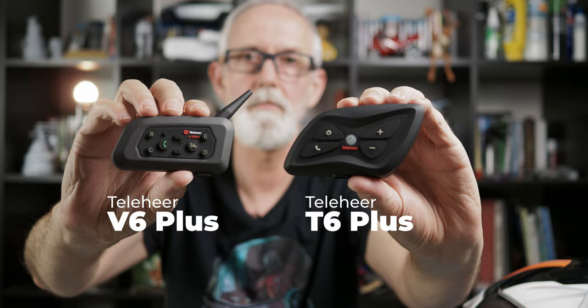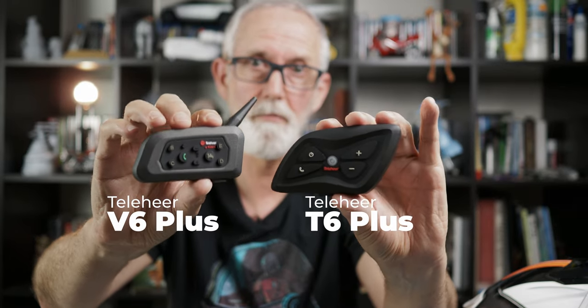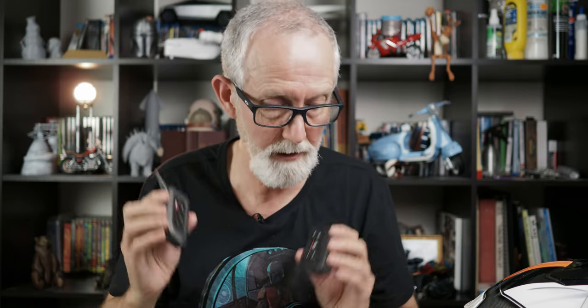I'll wrap it up here. These are the two units from Tele here, and I want to thank them for sending them to me. I'm still undecided which one I'm going to keep because I like them both for different reasons. I hope you found this review useful — there will be affiliate links to Amazon in the description below; they won't cost you any more and it helps support the channel. To keep everything above board, these were sent to me for free for the purpose of the review, but I haven't been paid in any other way to make this video. Thank you so much for watching, and until next time, bye for now.